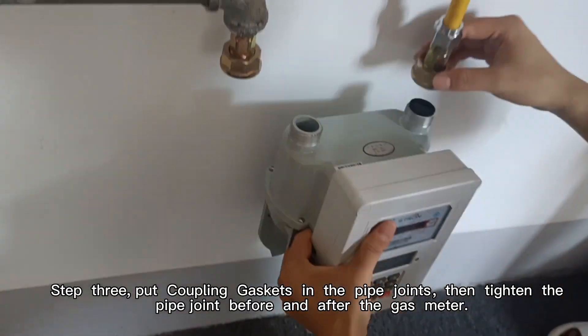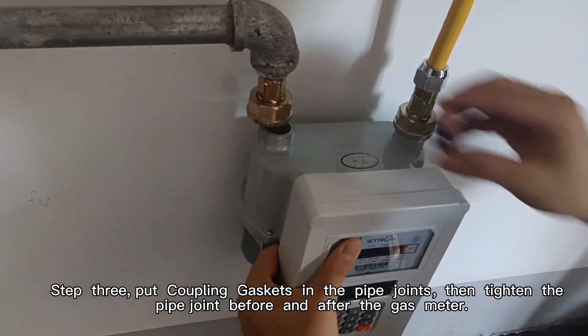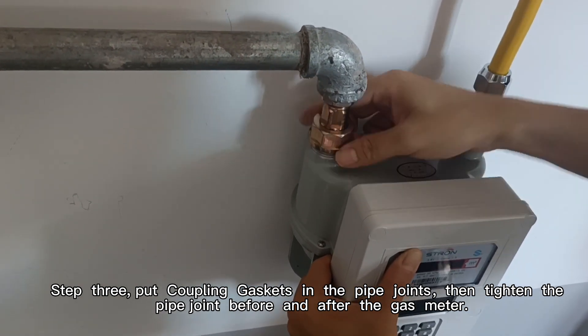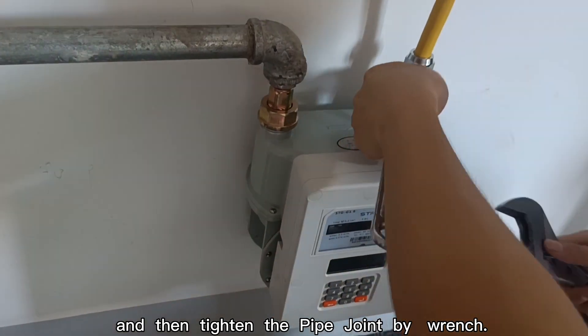Step 3. Put coupling gaskets in the pipe joints, then tighten the pipe joint before and after the gas meter. And then tighten the pipe joint by wrench.